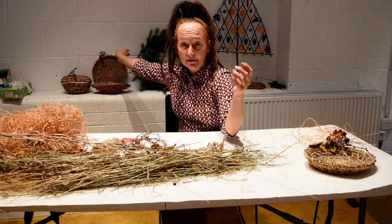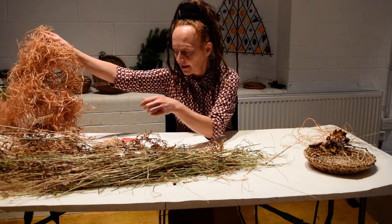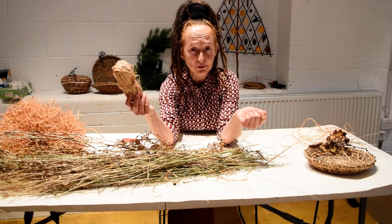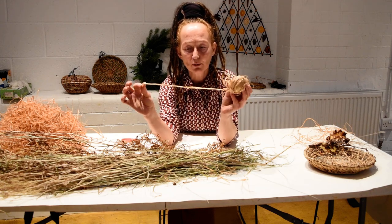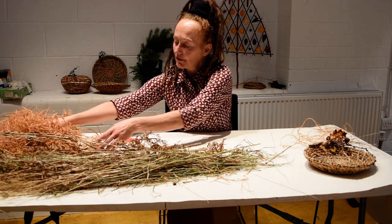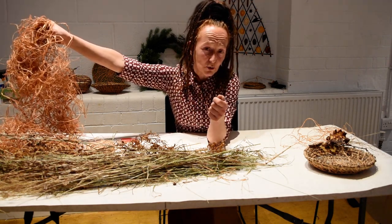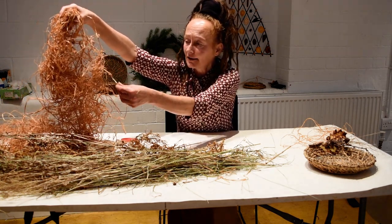The only other material you would need to make these baskets is raffia. You can buy raffia from a lot of garden centres or craft shops, and we'll be providing you with a little set of materials so you can have a go at these crafts. This is how the raffia comes when it's bought from the shop - that's its natural colour. What I've done with this raffia is dye it with onion skins. I save all my brown onion skins, boil them up in a big cauldron, and then steep the raffia in it to get this colour, which I prefer.